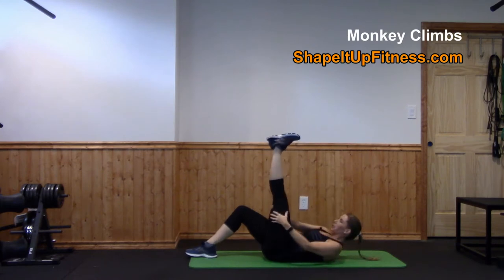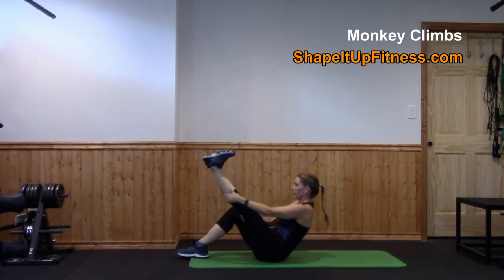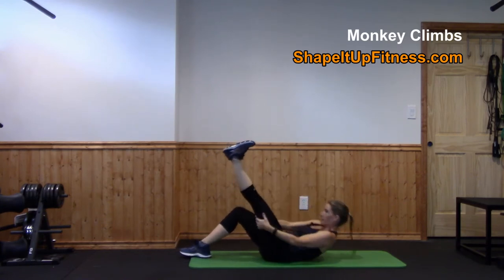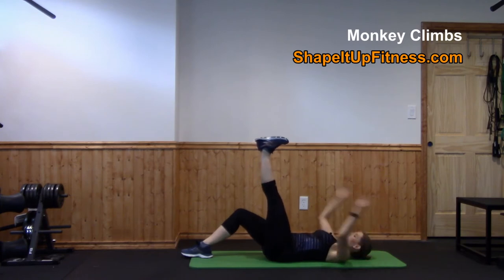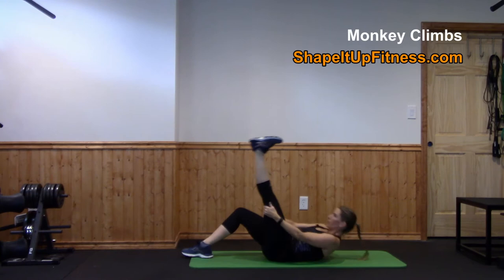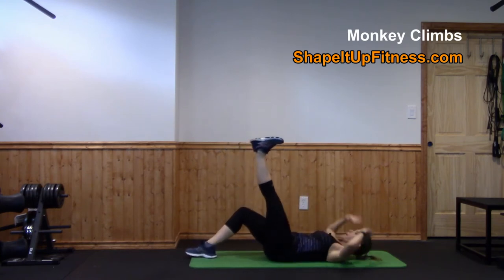You're going to hold on to your thigh, you can drop your leg down a little bit, grab your calf and then grab your foot, and then walk back down with hands over your head. Tap your toe at the top.